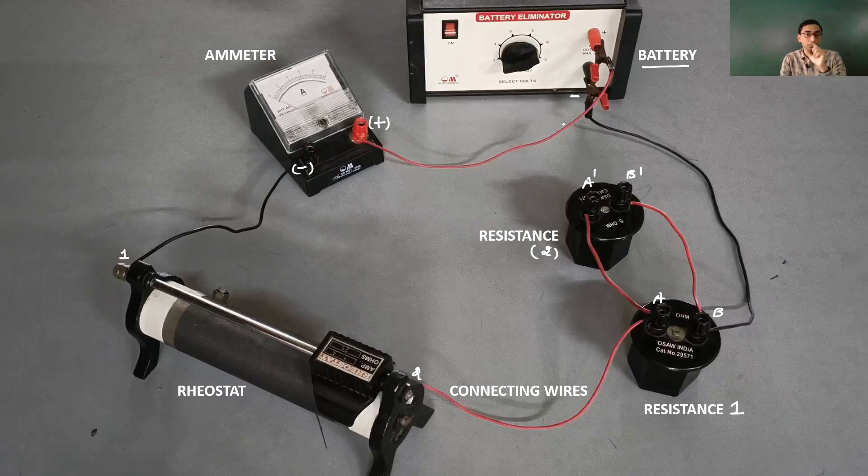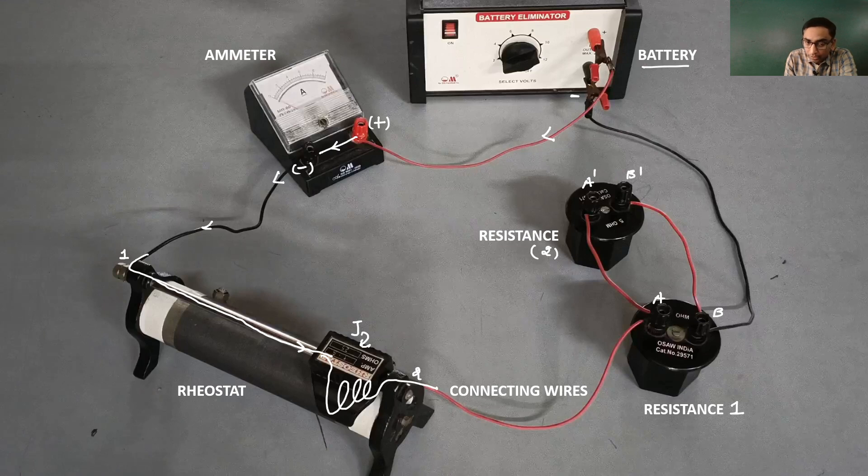Let us look at the direction of the current once again. The electric current would come out from the positive terminal of the battery, then it would go inside the ammeter, then from the ammeter it will come out through the black terminal and then into the black wire. Since this is the variable resistor — the rheostat — the electric current would go directly into this rod, then it would go inside the joki, flow through a very small number of turns, and then come out into the red wire.